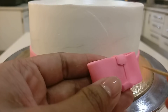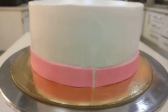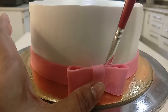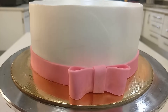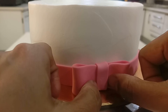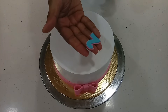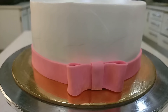Now secure the bow with a toothpick and insert it, sticking it on the ribbon with the help of very little water. Similarly, stick the other decorations as well.